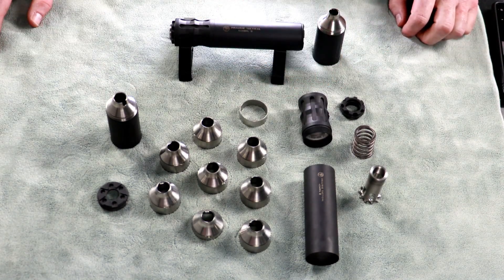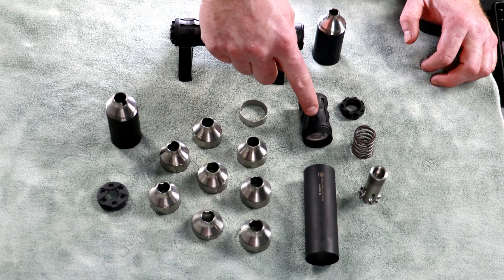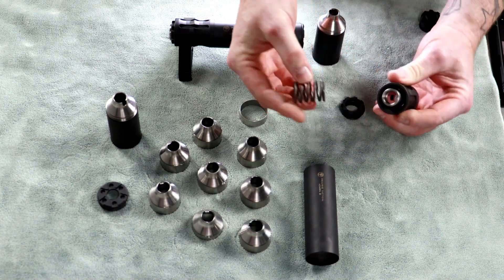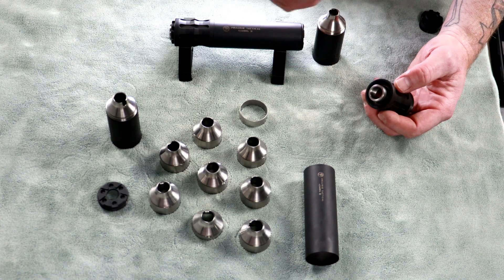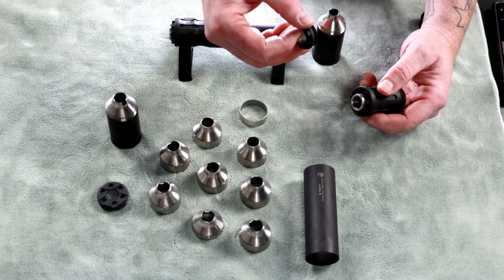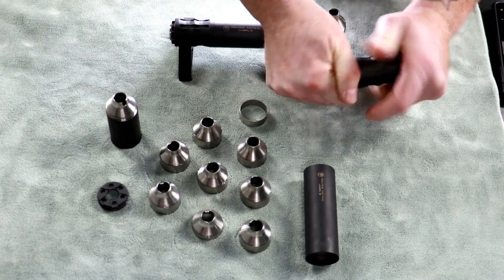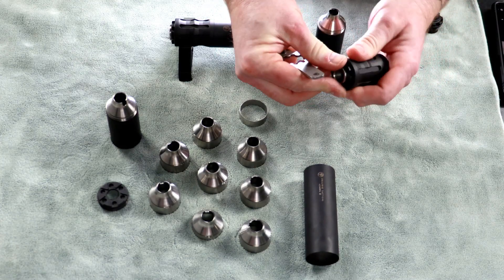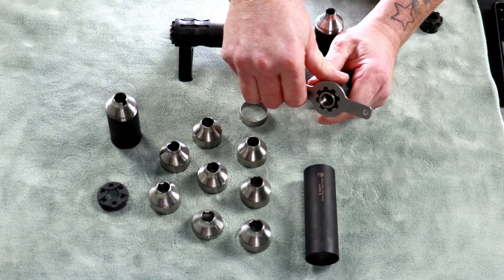We're going to set this up to run on my FN again. I like to start with the piston and mount assembly. I'll take my piston mount, throw in our piston and our spring. There's a new O-ring inside this — don't skip the O-ring. They're cheap; replace them if they need to be, especially if you've put it in your solvent tank. It's a wear item, so it doesn't hurt. Once that's in, we assemble the piston assembly.